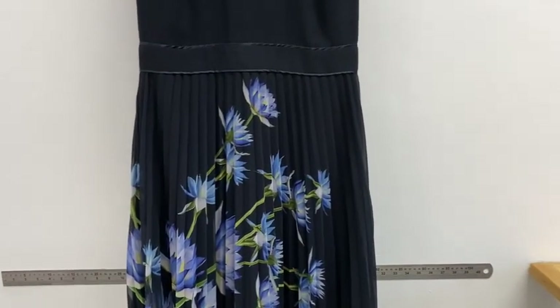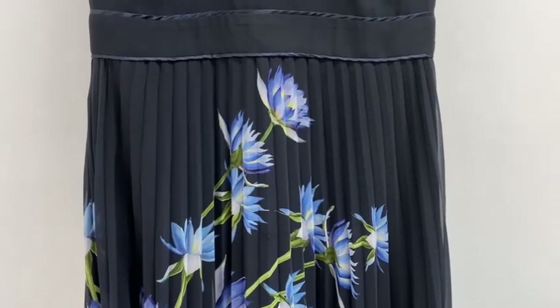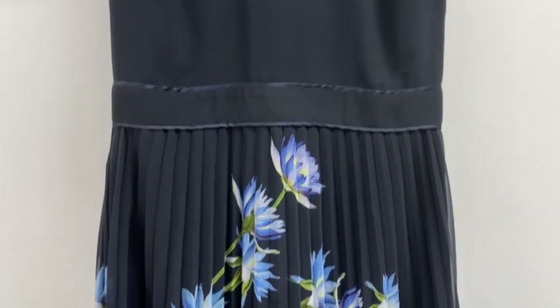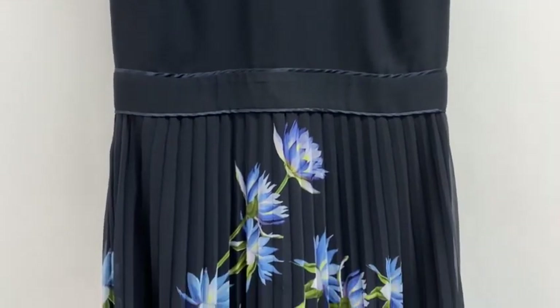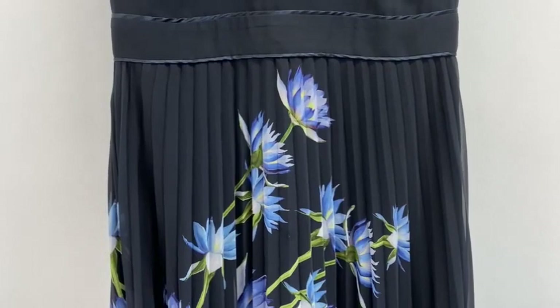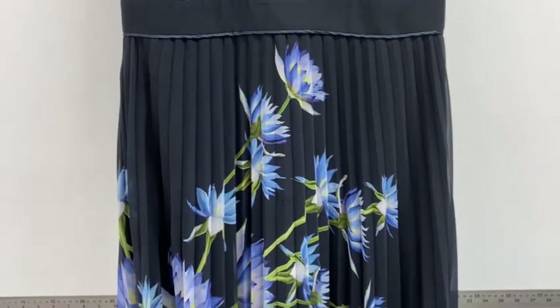We can't press the pleats back, so if you lose them we can't put them back — it's done by machine. We can dry clean it; it's usually 100% polyester so it won't lose its shape. But if you clean it more frequently it might not be as sharp as when you bought it, so just keep that in mind.